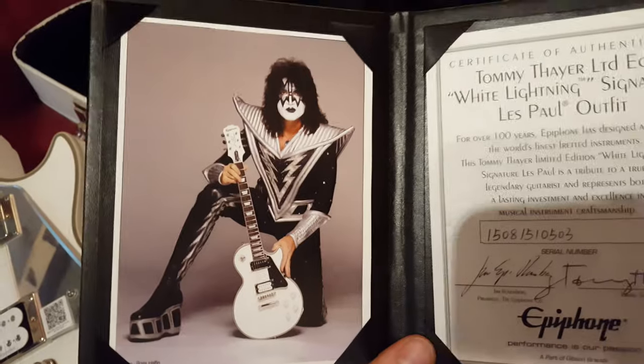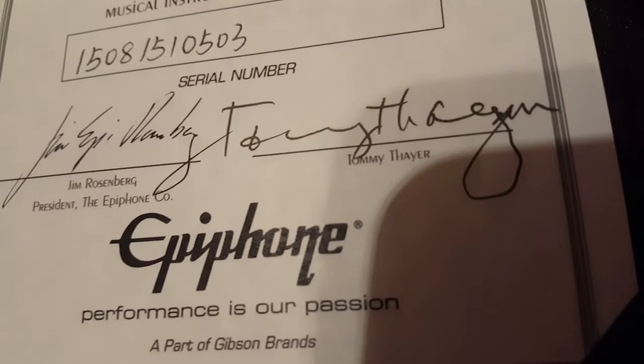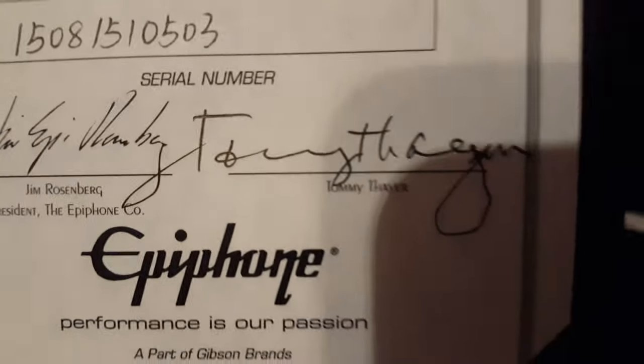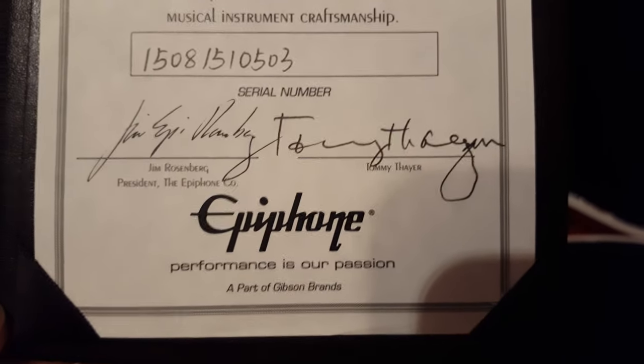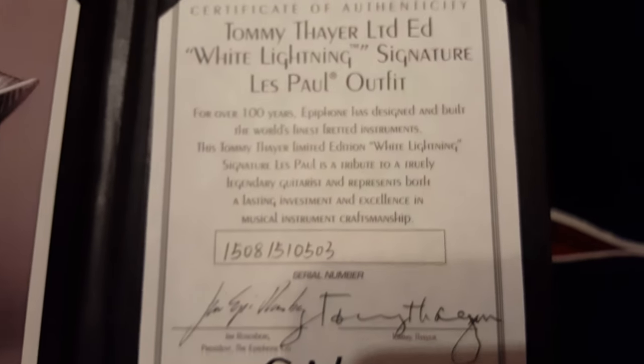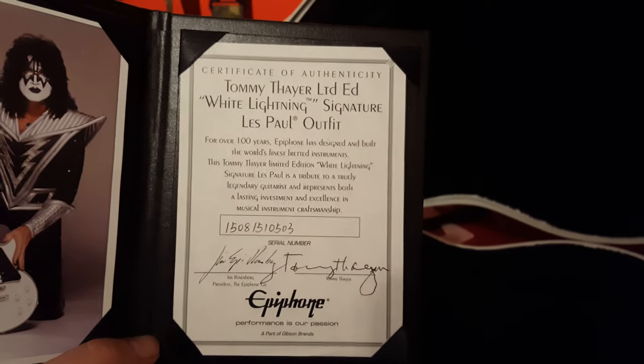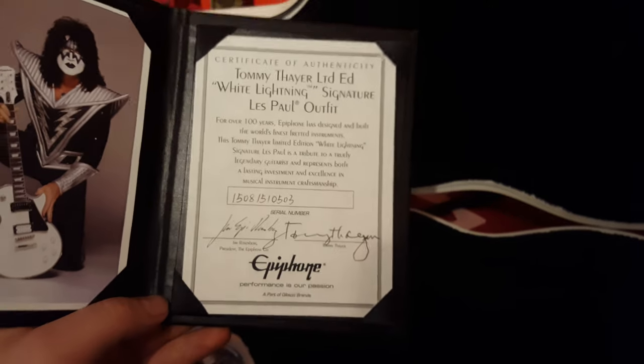It's a nice leather binder with Mr. Tommy Thayer himself with his Epiphone White Lightning. This is hand signed - at least I'm pretty sure it is, I don't think it's printed because it looks like real ink and real writing. Mr. Tommy Thayer and Jim Rosenberg, presented from Epiphone. There's a serial number for my specific one - it would be changing between each guitar. It's your typical authenticity certificate for the Tommy Thayer Limited Edition White Lightning Signature Les Paul outfit. Comes in a little leather book, which is pretty awesome.